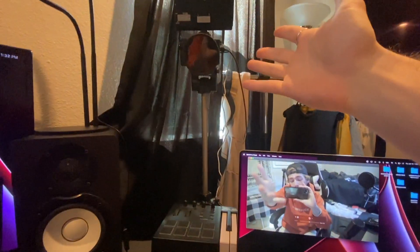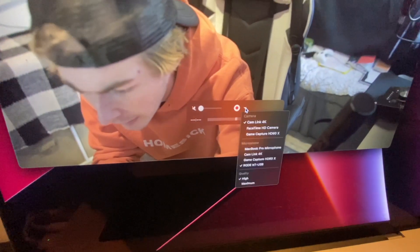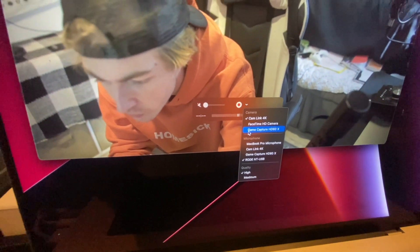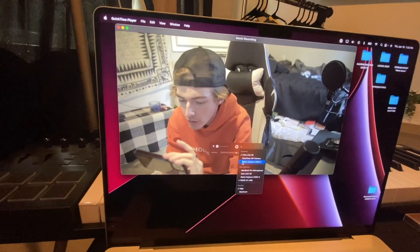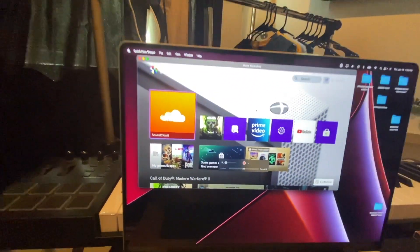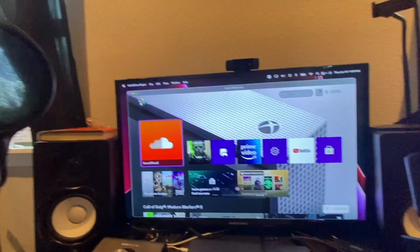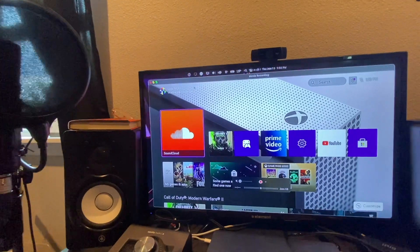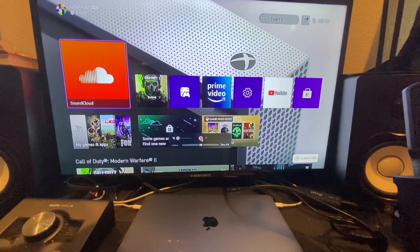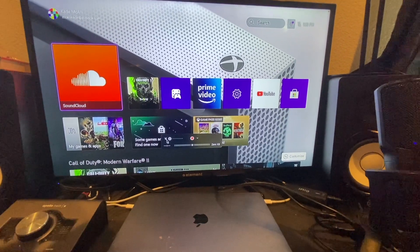I've got my webcam plugged in so you're going to see that first. But this little drop-down arrow right here — it should show that the Game Capture HD60X is plugged in. Once you select that, it's going to take you to your Xbox screen. You can drag this over and full screen it.